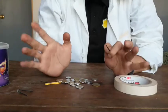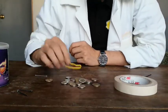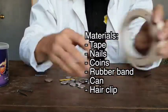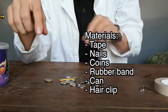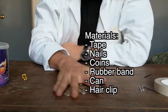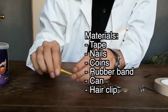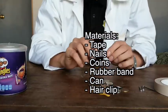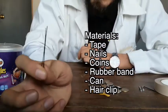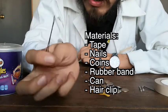These are the materials you're going to need for this class. As we discussed in the previous class, you're going to need: tape, nails, a lot of coins — I have my coins here — a rubber band, a can of Pringles, and super important: the hair clip. This is going to be super important for this activity, so don't forget to have one.